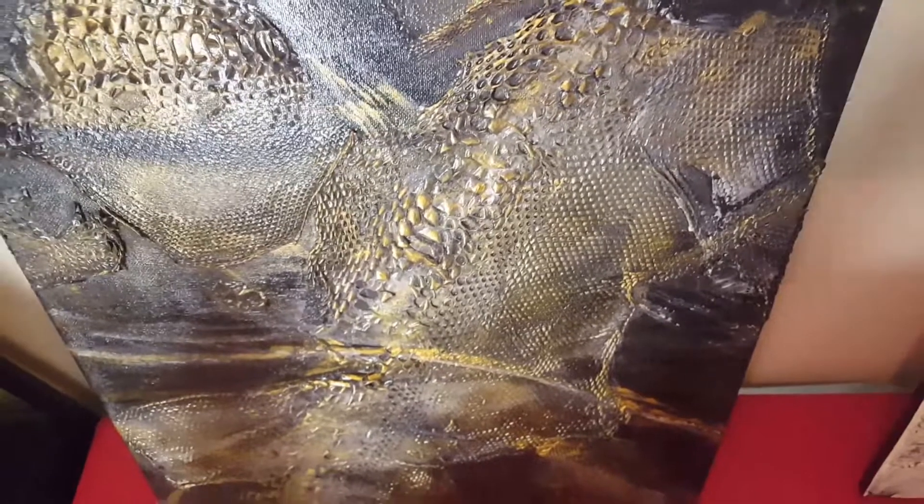If you look here, I did a 16 by 20 canvas and the texture is just amazing the way it pops out. There's nothing like it — I can't find anything like this on the internet.